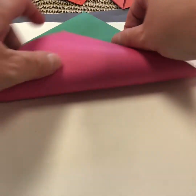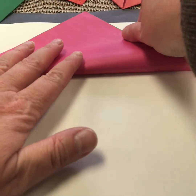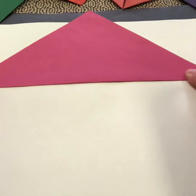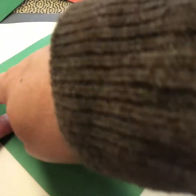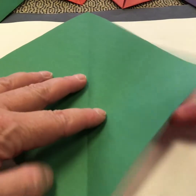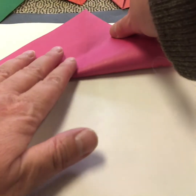So you start with the bottom corner and you fold it up to the top, creating a big triangle or mountain. Go over your crease, open it up, and you see the fold line across, and you rotate it, and then do the same fold again from the bottom up to the top.